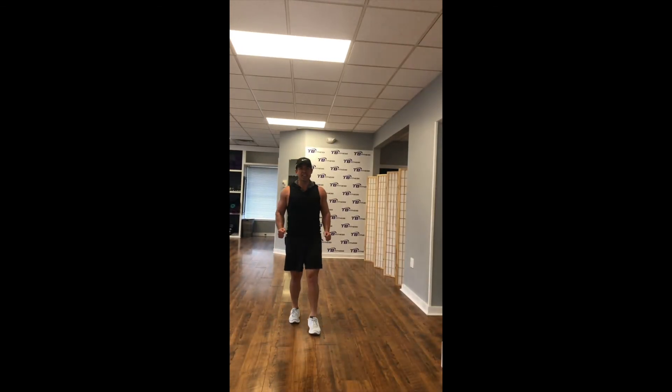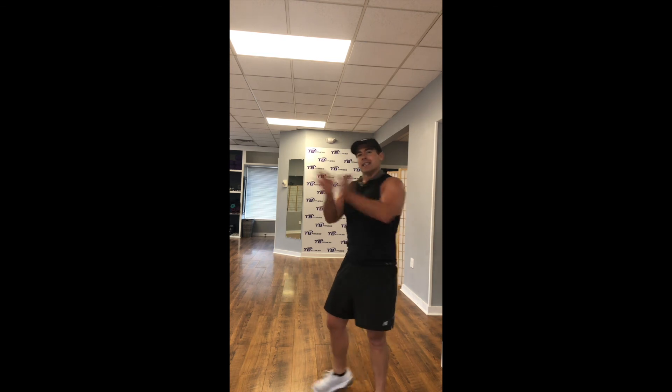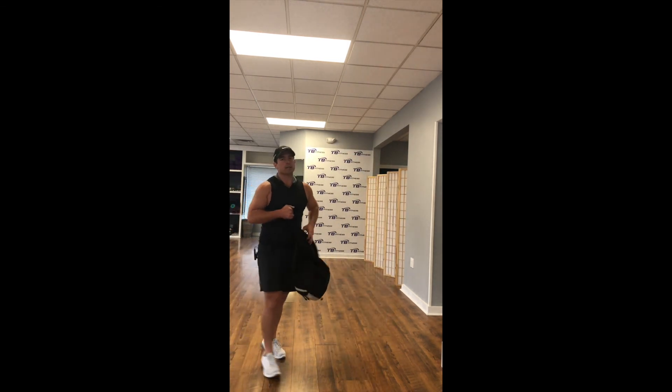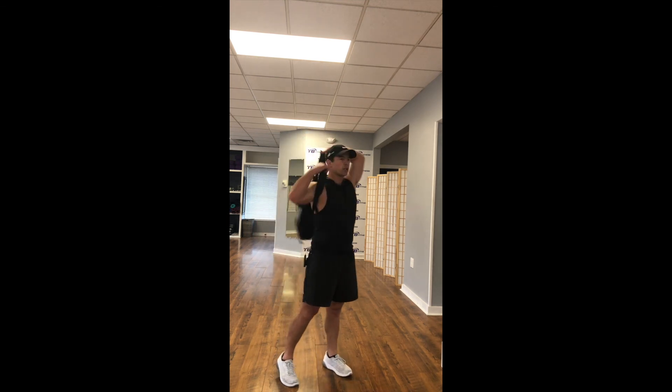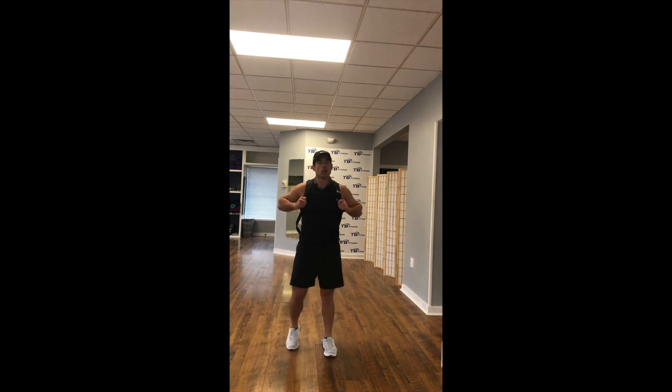10 seconds, guys — we're picking up speed. Get it going. One time through this. We're done in 5, 4, 3, 2, 1.